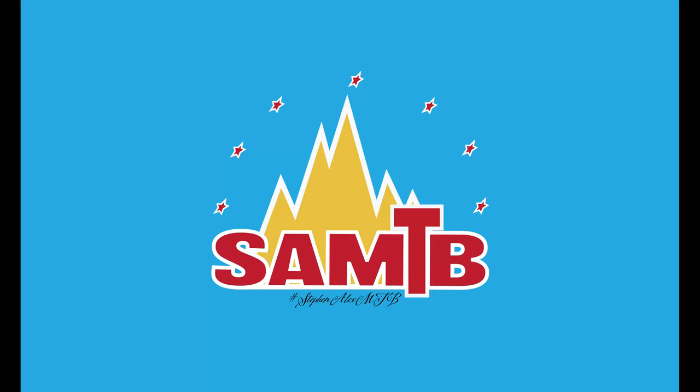Anyway, thanks so much for stopping in today. Ibis Ripmo AF — love this bike, can't say enough about it. Phenomenal. Go get yourself one. Bye.